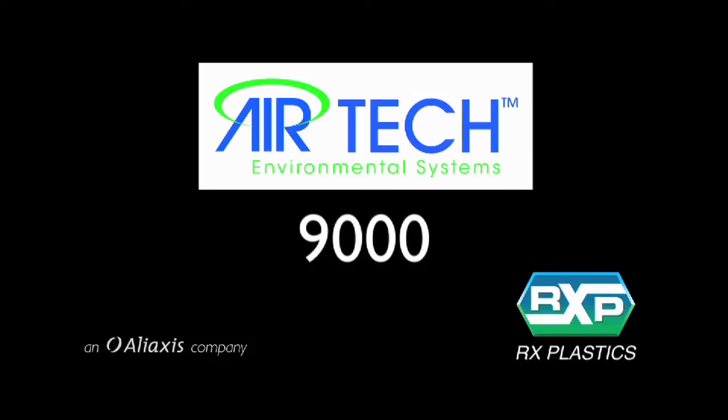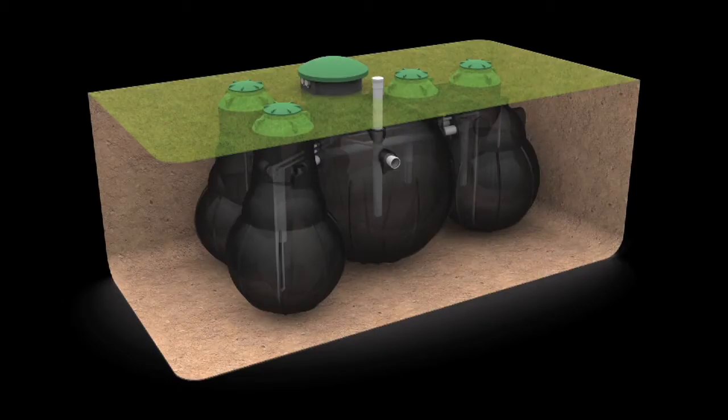Welcome to Airtek Environmental Systems, Airtek 9000. The Airtek 9000 is a wastewater system for domestic purposes, up to 2000 litres per day, or 10 people.